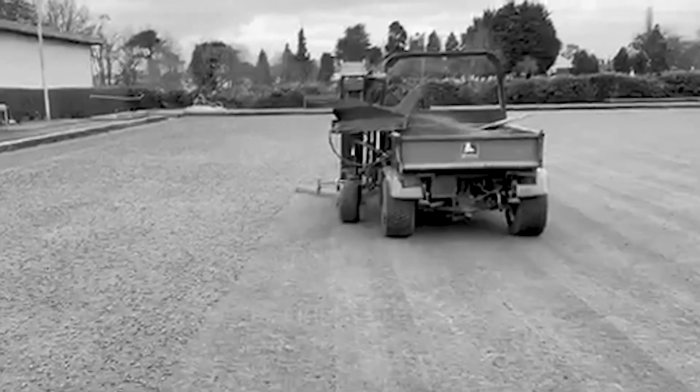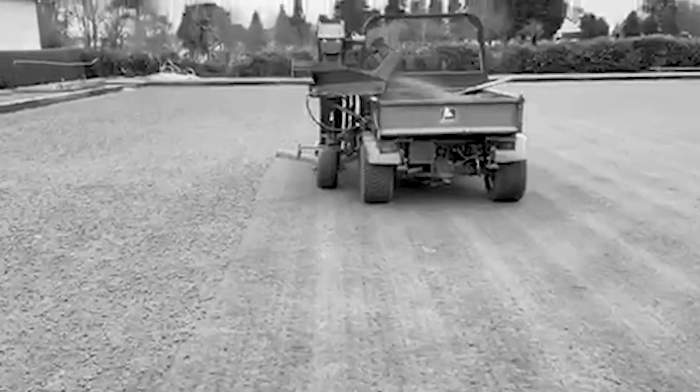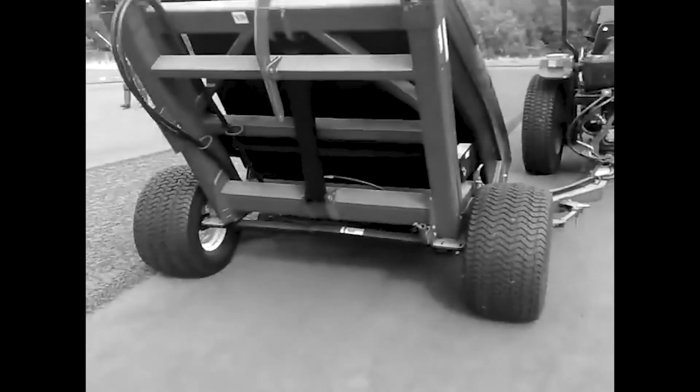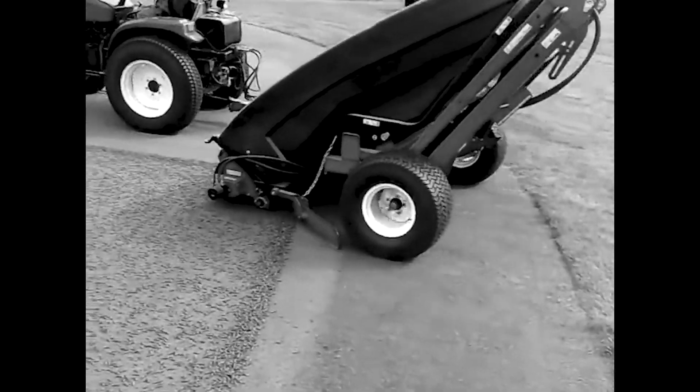Towing type sweepers leave marks on greens because of their heavy weight, which can damage greens. Furthermore, operating a big sweeper is difficult when the edges of greens are narrow because of the slopes around the greens and the adjacent bunkers or ponds.